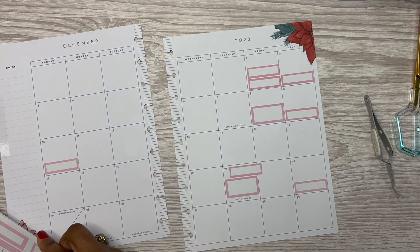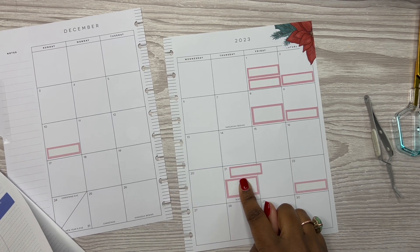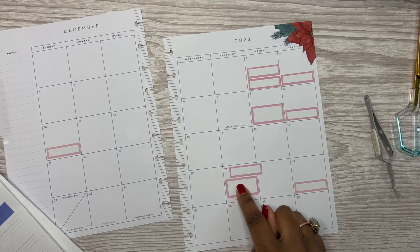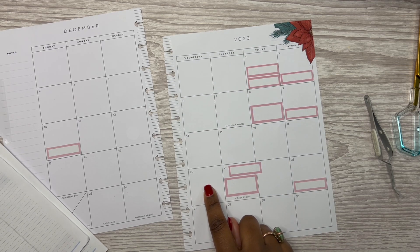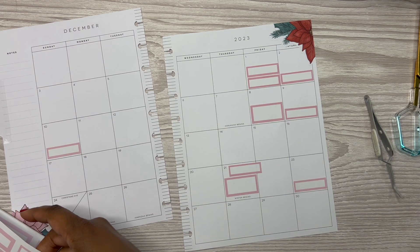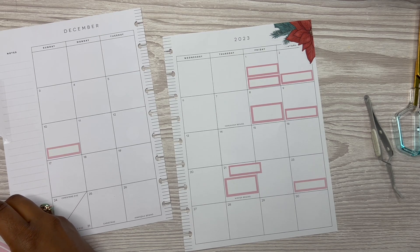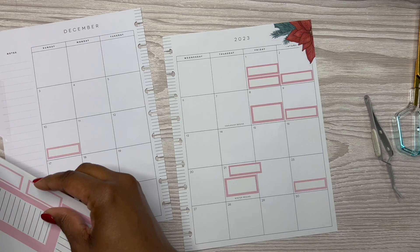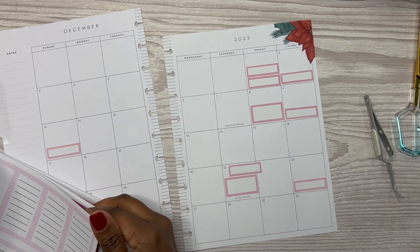What else do we have going on? Mom's coming down. Then there's the appointment. Games, games, games. On the 20th, which is tomorrow, we're having our white elephant Christmas party at work. So I want to notate that.